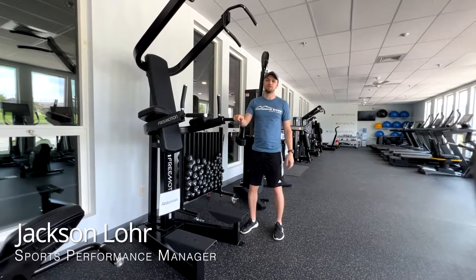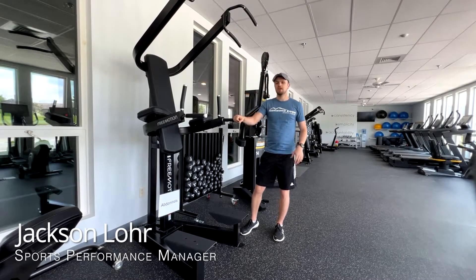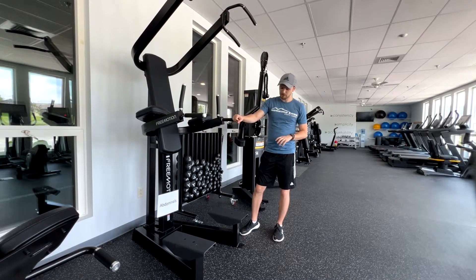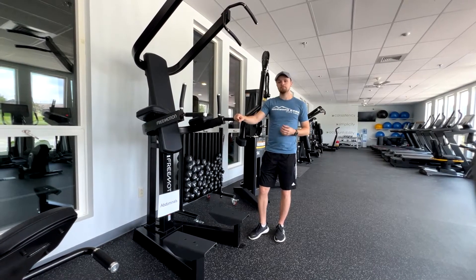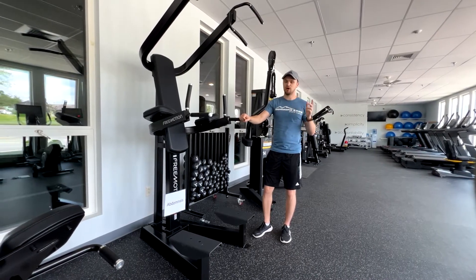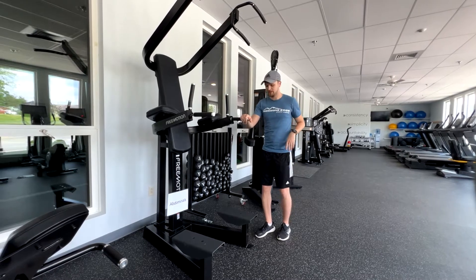Hey guys, Coach Lohr here with Horizons Edge Sports Performance. I'm gonna give you another drill for our feet, foot stability, and ankle strength. This is our Spring Ankle Two, not the Spring Ankle One — this is a slight variation on that.